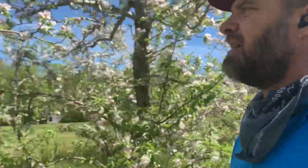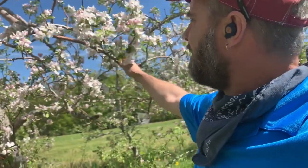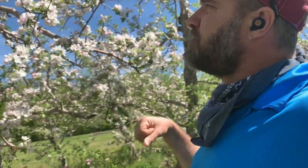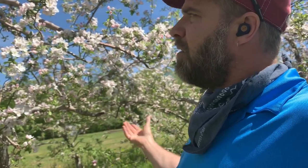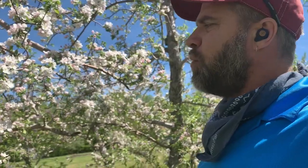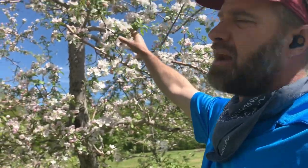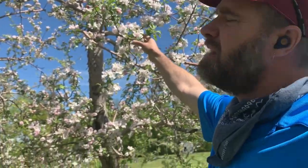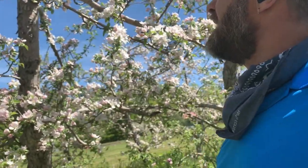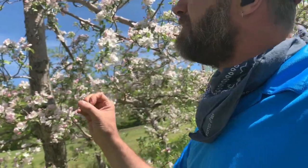The job of a grower is to manage this - this is too many blooms. If every one of these blossoms was to set and turn into a fruit, we would have too many fruits. Those fruit would be too small. We would create too much stress on the tree. And in about a month or so, next year's blossom buds will be forming - so next year's fruit form this year. If we overstress the tree by not removing some of these blossoms, we'll get this biennial bearing habit and you'll have poor quality small fruit as a result.